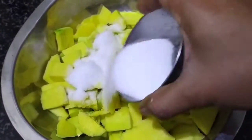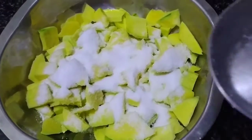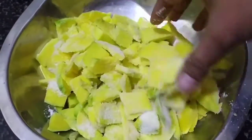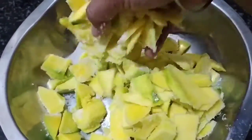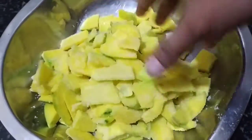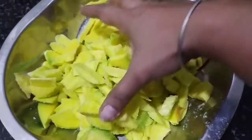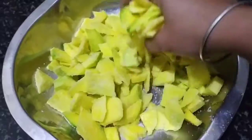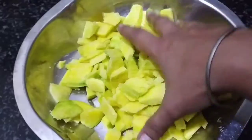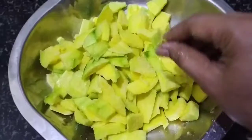Let's try the salt in a dry mango. Add salt in a dry mango pickle. Add salt in the same quantity.